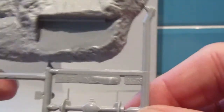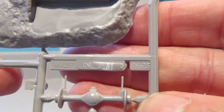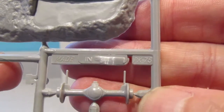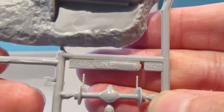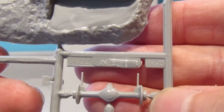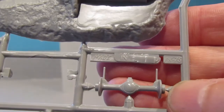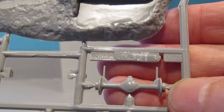Up here, the other giveaway for Matchbox kits is the PK number, and when I get this thing to focus — thank you — we can see this is PK75. And we've got 'made in' and it would have had England there, but they've smudged it out because obviously that was the old Matchbox reference.